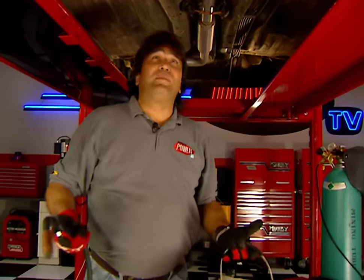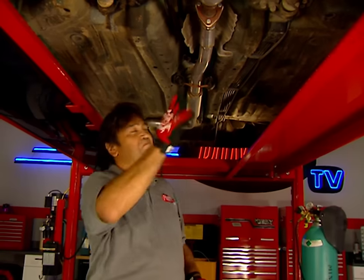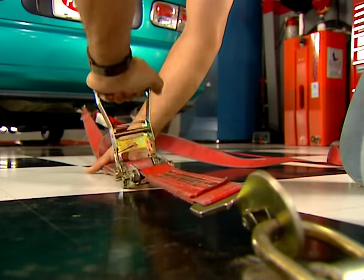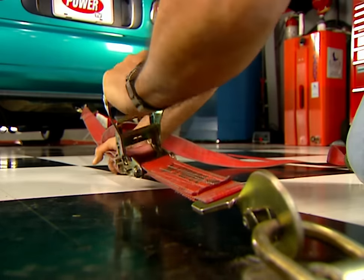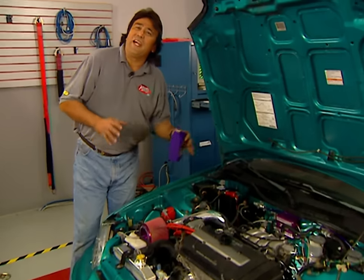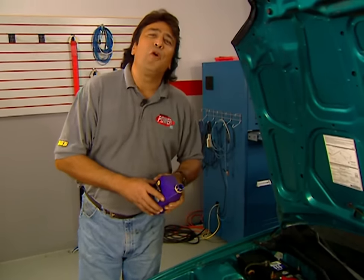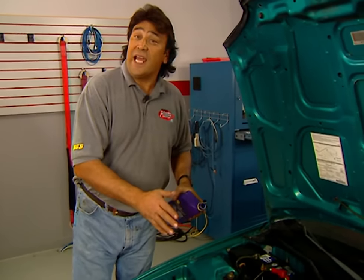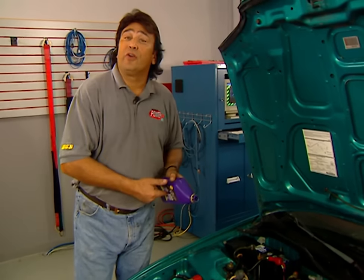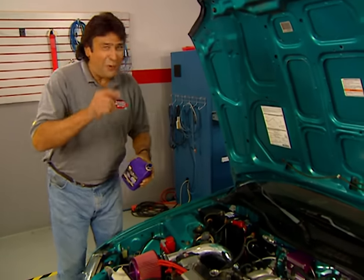Hey, welcome back to the shop. We were a lot luckier with that intake than we were with the exhaust, but a short splice right behind the cat made it all work. Before we make our power pulls, we're going to give our GSR engine a little more protection and maybe a few more horsepower by draining the crankcase and topping it off with some 5W-30 Royal Purple Synthetic Oil. I don't know about you, but I'm ready to make some noise.